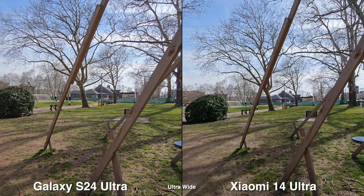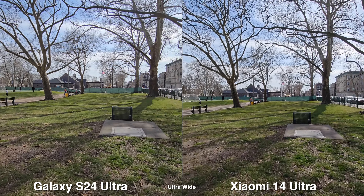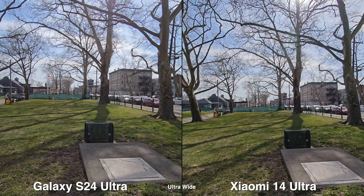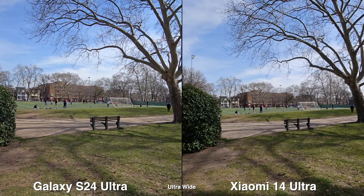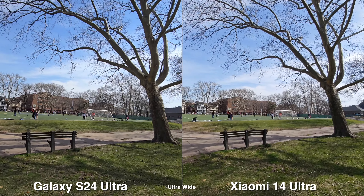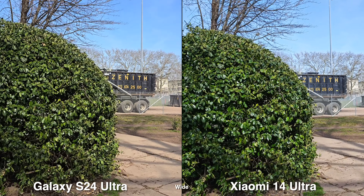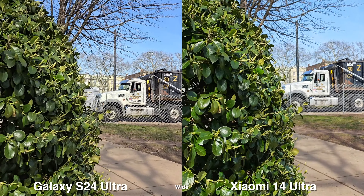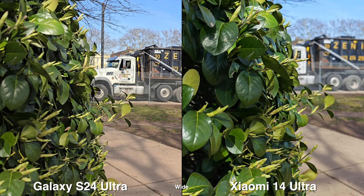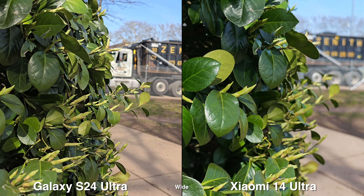Even for video, the ultra wide is just a bit wider on the Xiaomi, and for stabilization during daytime the Galaxy looks a lot better, but I still don't think it's better than the Xiaomi overall. For the wide lens, just shooting in general, they both look very good. I did walk into the bush to get some close-up shots and see the background blur, and just the same as the photo section, the Xiaomi does a better job at this — I really like the natural blur we get.